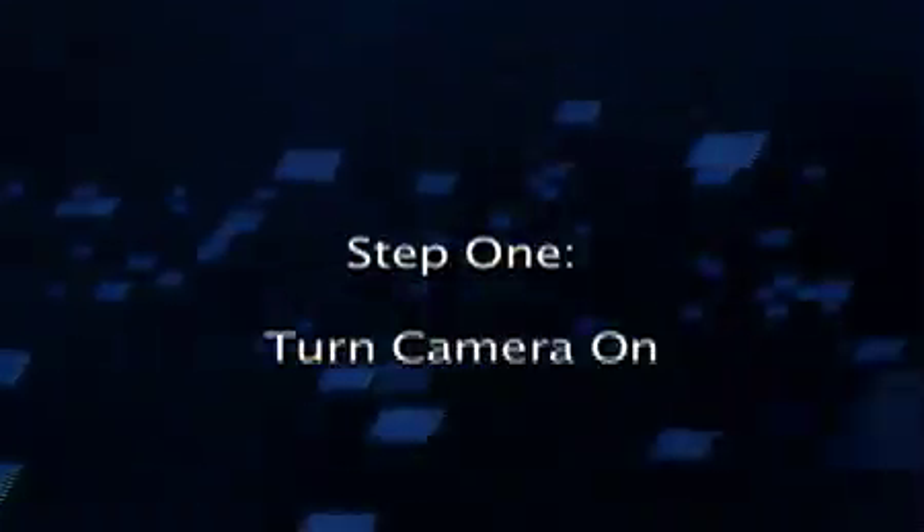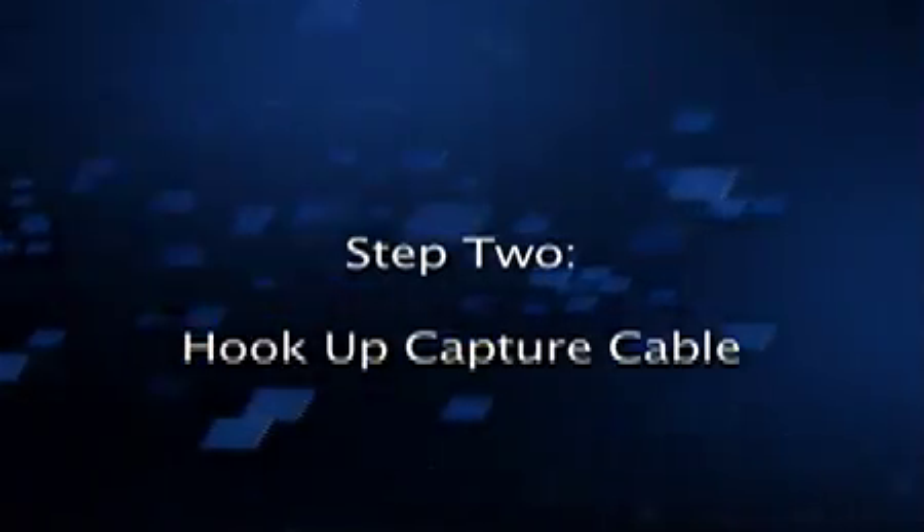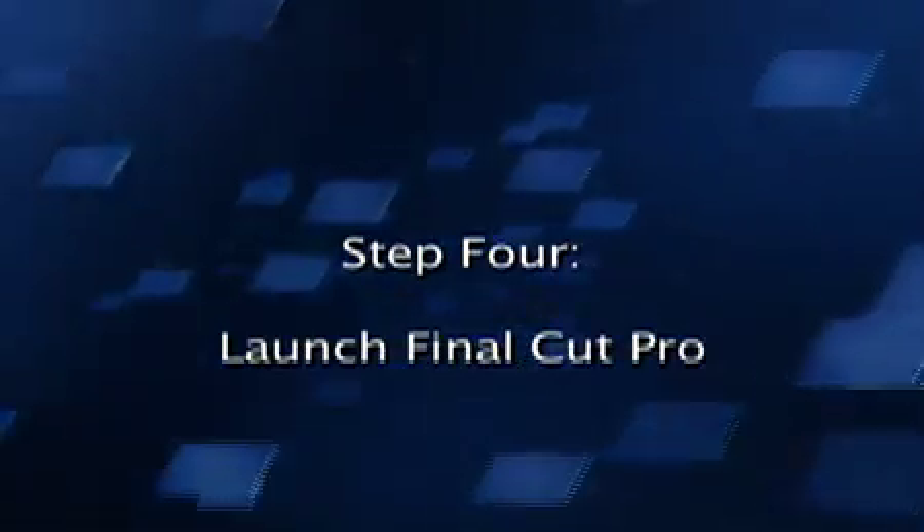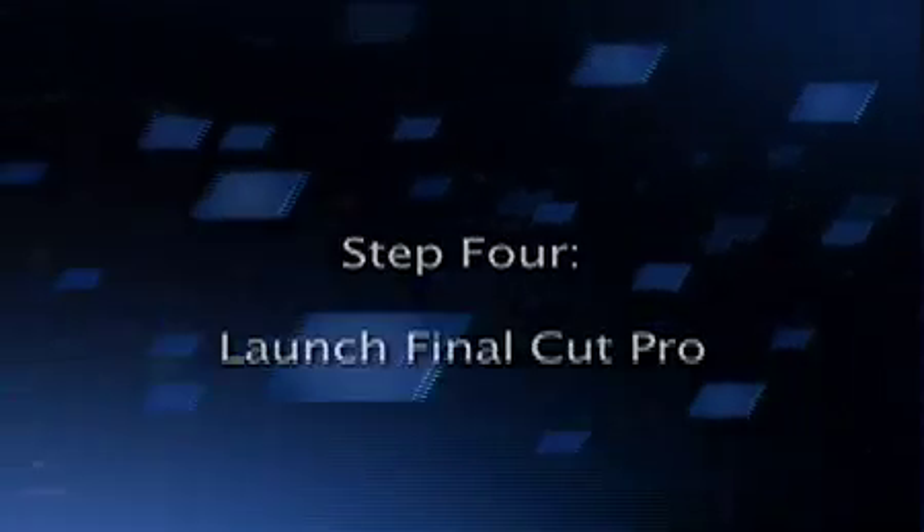Reviewing: Step one, turn your camera on. Step two, hook up your capture cable. Step three, turn your computer on. And step four, launch Final Cut Pro from your dock.